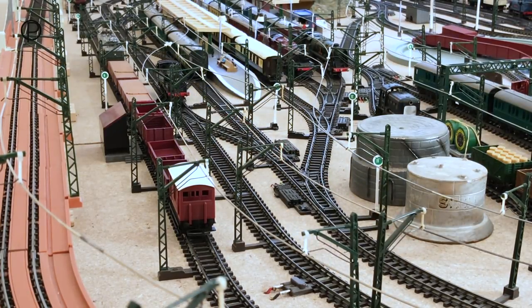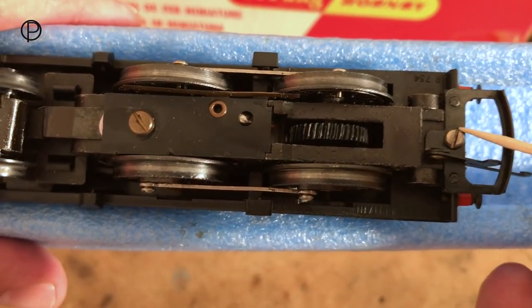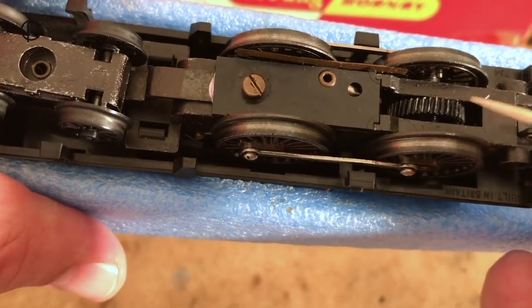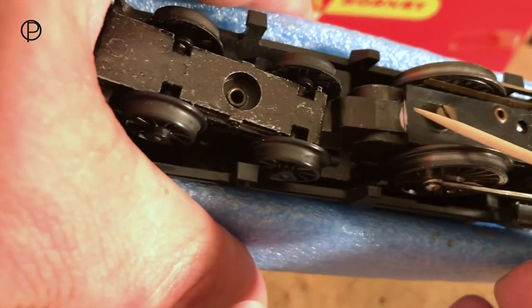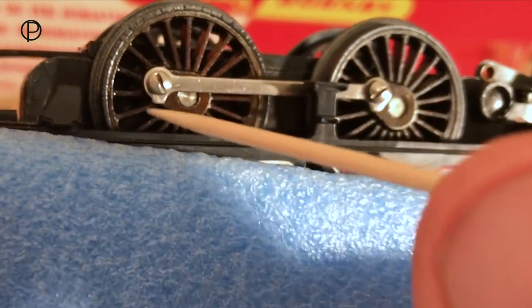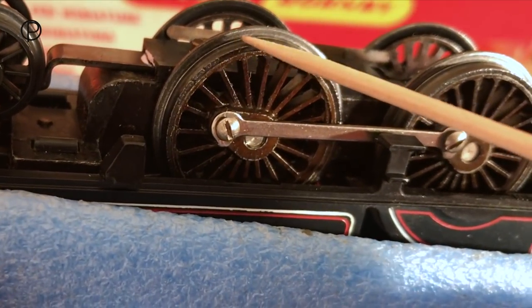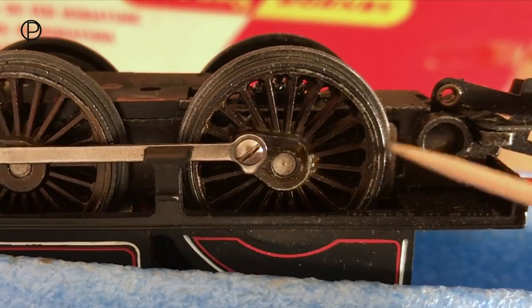Now we'll just bring her through points number eight to a gentle stop and then switch the points. Just a quick look at the underside of the model here. We've got the D-shaped coupling held in place with a single flat head screw, and then we've got the front drive wheel which links directly to the motor with the drive cog. We've got the collection plate held in place with a single screw which also holds the rear truck in place. We've got see-through wheels, plain coupling rods, and steel tyres on these see-through wheels.